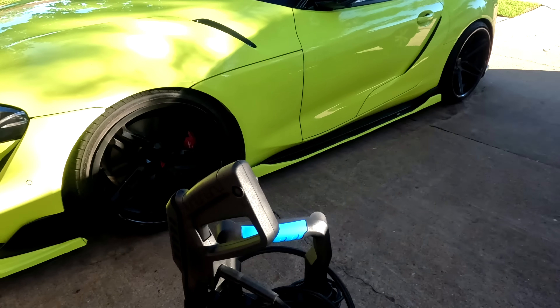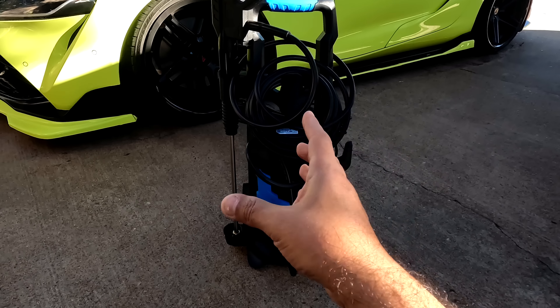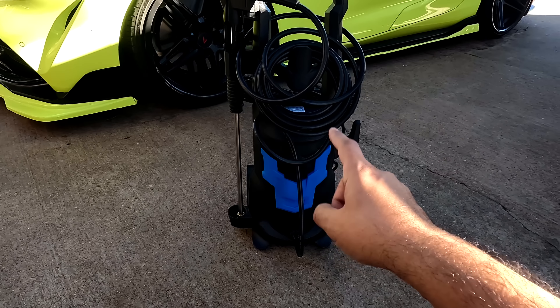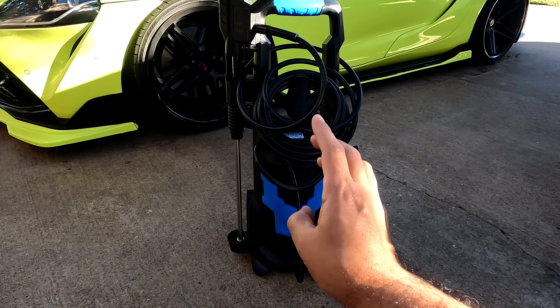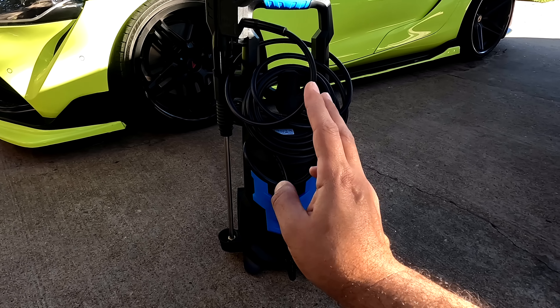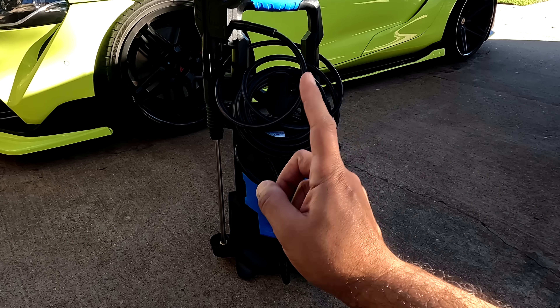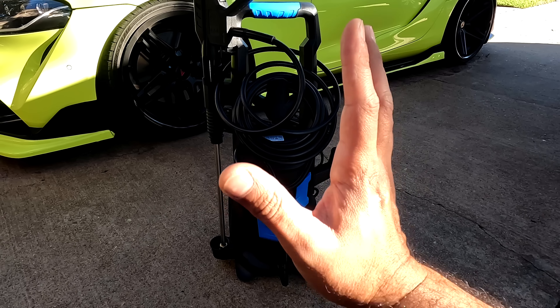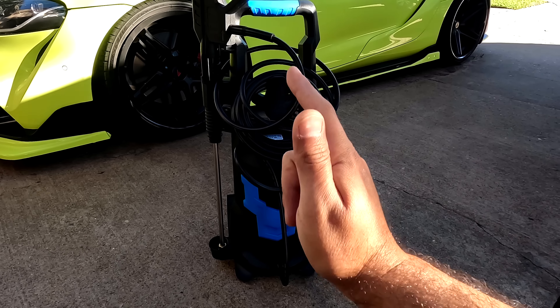The second thing I like is the size — it's very compact. And the third thing is the price: this one is around $128. That's great for an electric pressure washer.